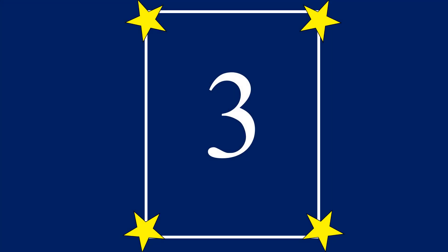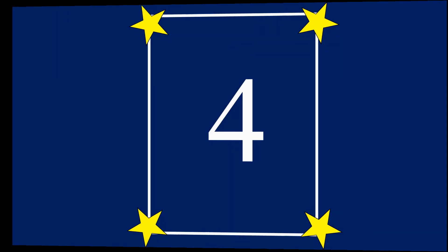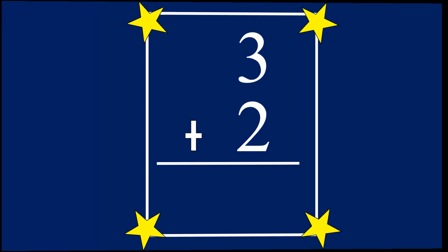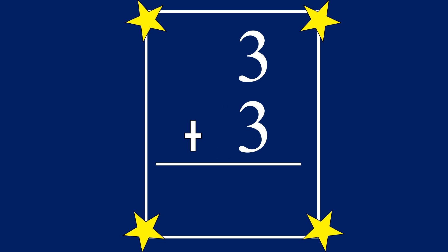3. 3 plus 1 equals... 4. 3 plus 2 equals... 5. 3 plus 3 equals... 6.